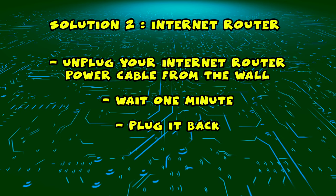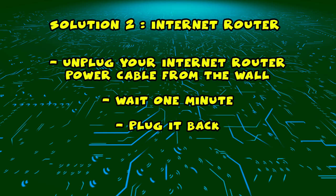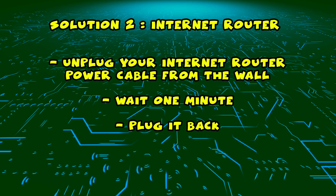Then you just have to plug it back, wait a few minutes, and try connecting to it with your Element Smart TV.